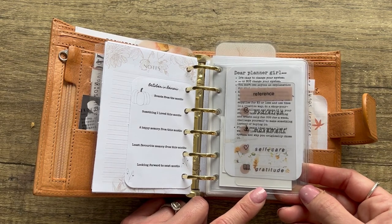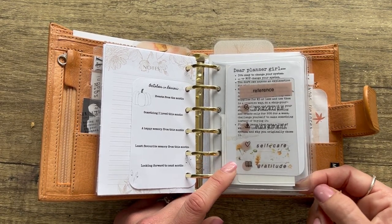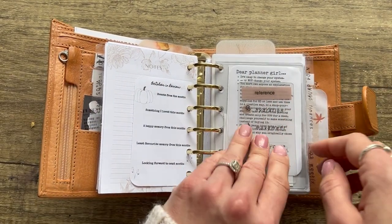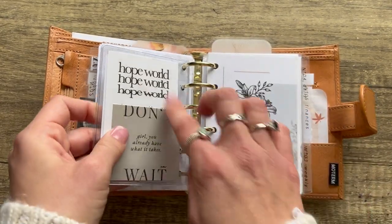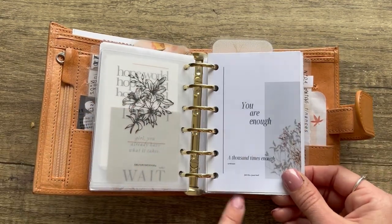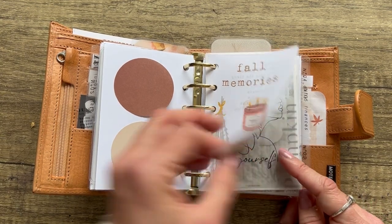Here's another DIY thing — a clear A7 card holder document holder from Daiso. I hole punched it and you can put planner deco inside. I have a task card I made — 'Dear Planner Girl' is from Journaling Home. This is from My Minimal Planner, and the 'Don't Wait' card again from Maria Plans. This vellum is from Magic Meets Paper — she has a lot of beautiful freebies. And this is from Jaya's Journal with some sticky notes.